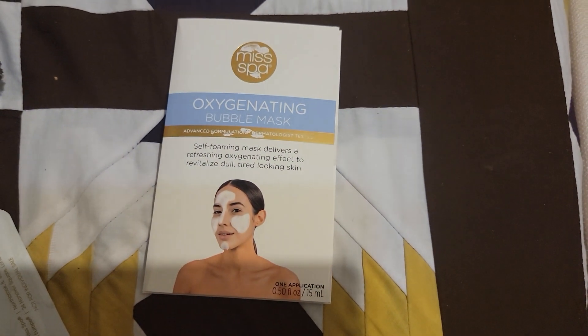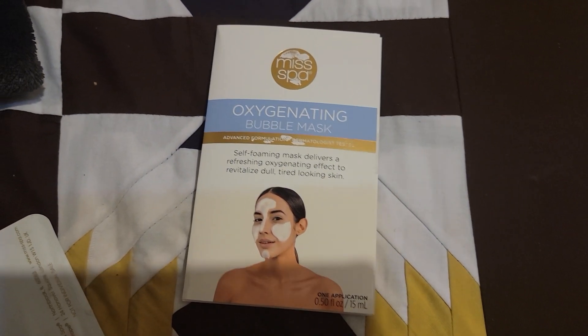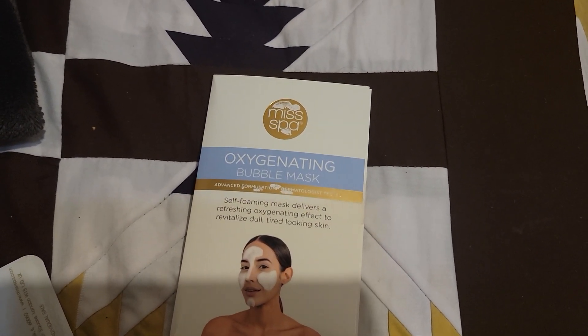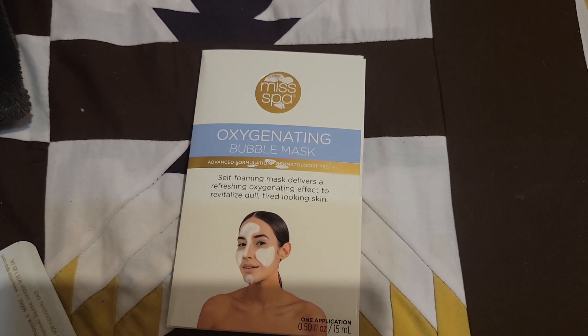Hey guys, I am back for another review, another video, and this is the MISPA Oxygenating Bubble Mask.